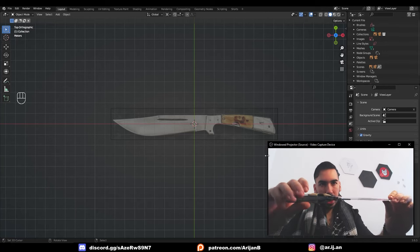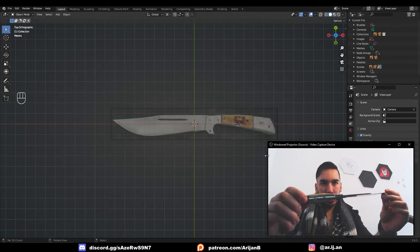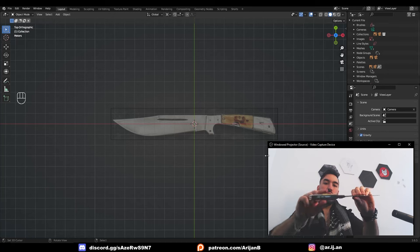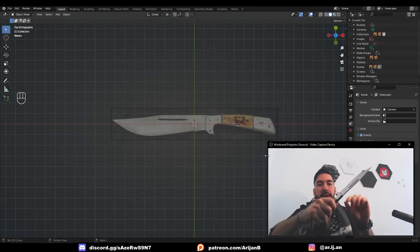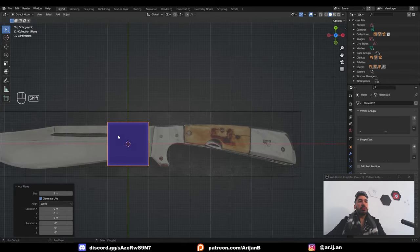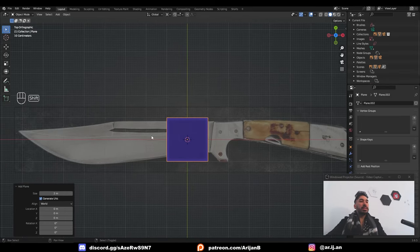This knife is made of three sheets of metal. One sheet is in the middle — that's the part that makes the blade. Then you have the sheet on the top and bottom, which makes the handle and the hilt around the blade. We're going to add a plane and use that to create the middle sheet of metal first, which will also consist of the blade.